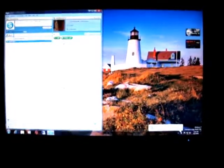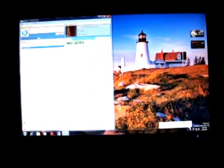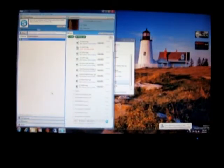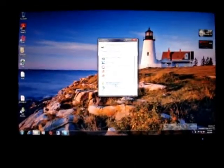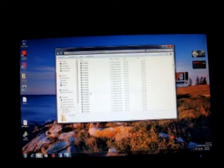Go over here, plug it into the computer, plug the other end in, and it's going to install the driver. Your device is ready to use. I've plugged the card into the card reader, and here are all the files and all the pictures.